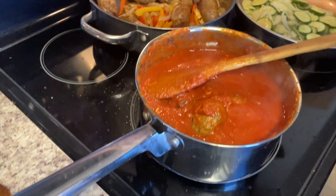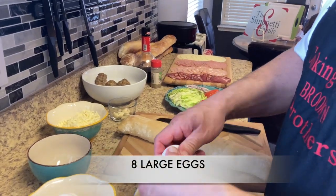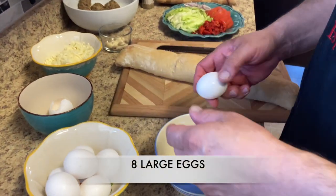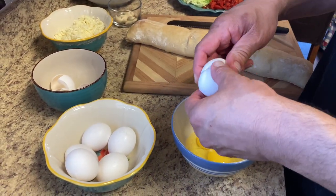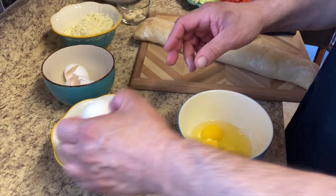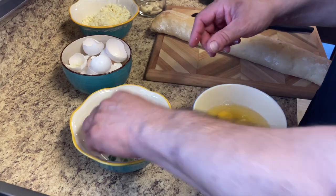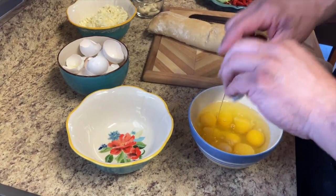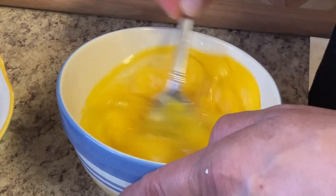We're going to turn this off and make our eggs now. We're going to season them with a little salt, pepper, parmesan cheese, and a little parsley. Then we'll mix in the zucchini.